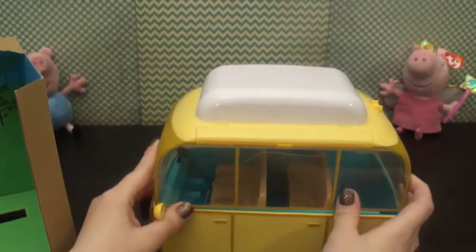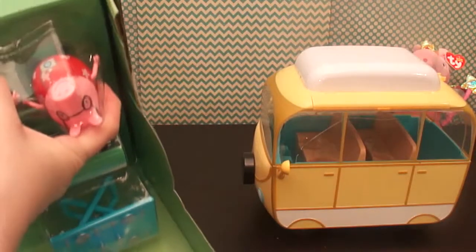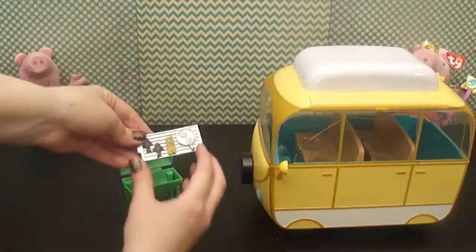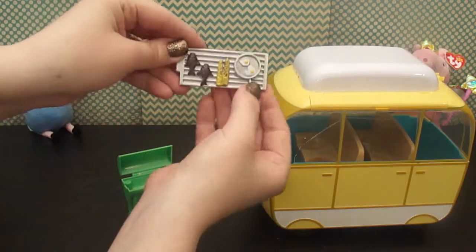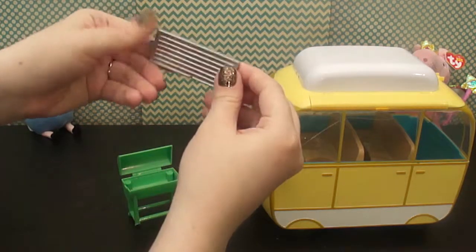This top just comes right off here. And we get out Peppa and Daddy Pig. And here's dinner — looks like they've got some fish and some corn and some eggs all on the griddle.